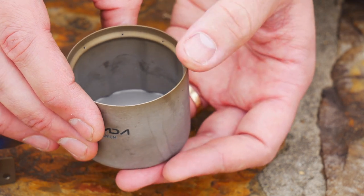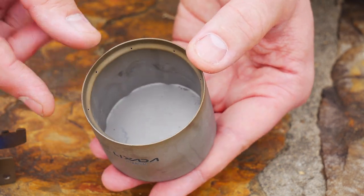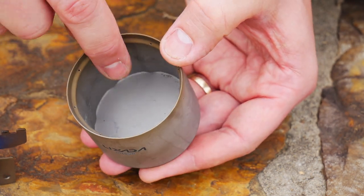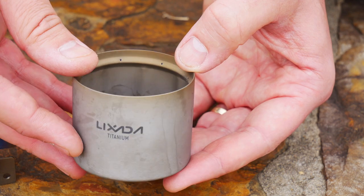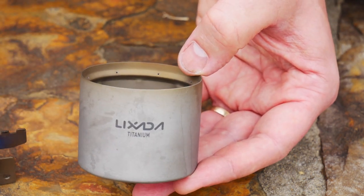You can see the jets right there. This is basically a siphon type stove. Put the alcohol in there and it's got these little ports in here — the siphon action comes up and it shoots out the jets. Let me show you guys how quickly it starts up, what the jets look like at night, and then we'll boil some water.